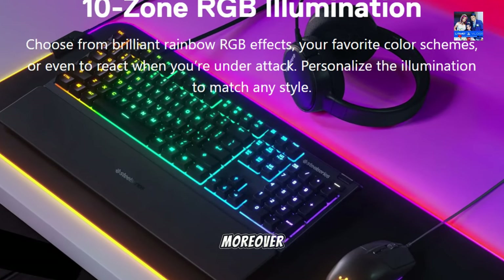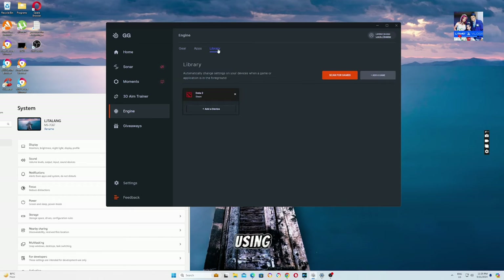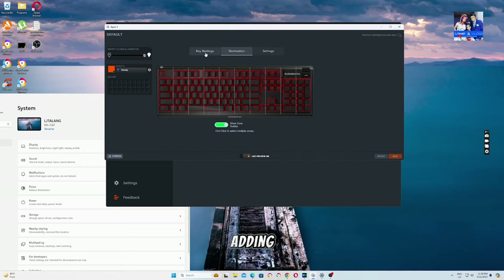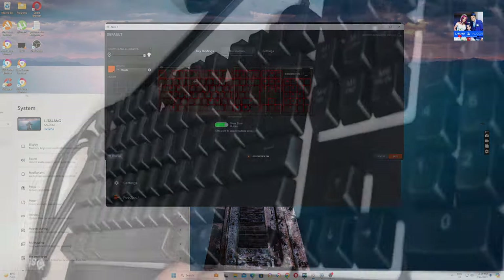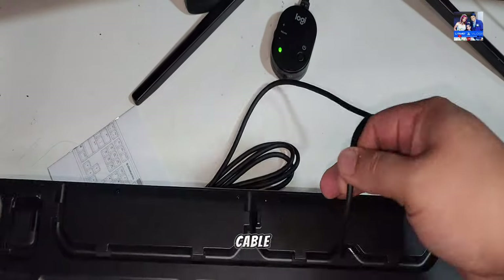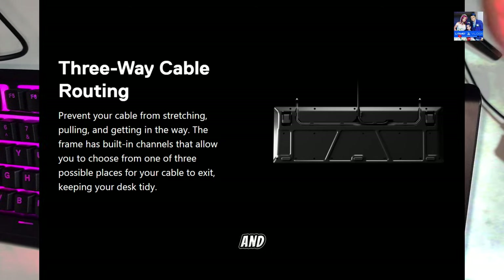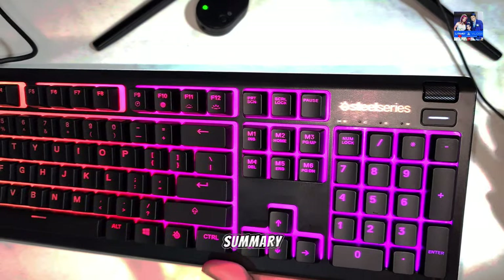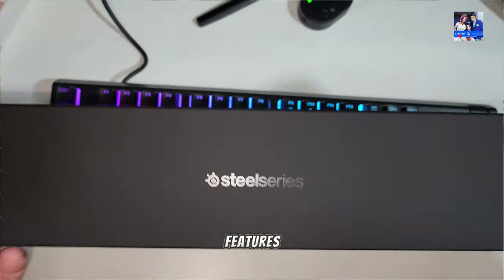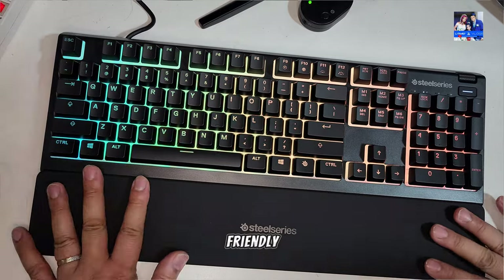Users can customize the RGB lighting across 10 zones using the SteelSeries Engine 3 app, catering to individual preferences and adding a touch of personalization to their setup. The Apex 3 is also designed with practicality in mind, featuring cable management channels and adjustable legs. In summary, with its combination of affordability, performance, and thoughtful features, the Apex 3 stands out as an exceptional choice for those seeking a budget-friendly gaming keyboard.